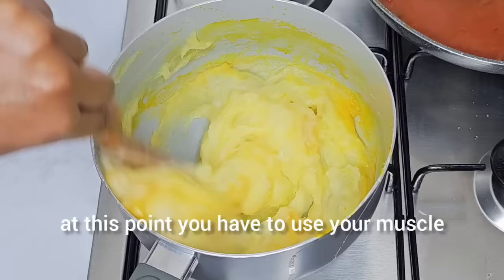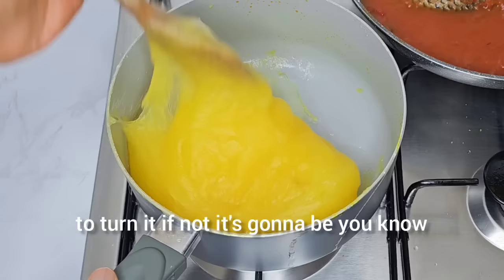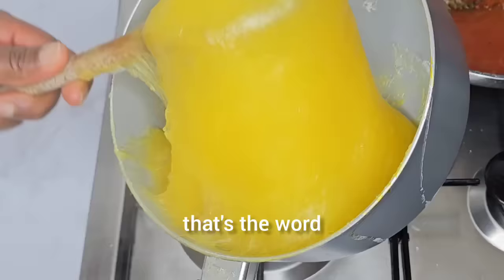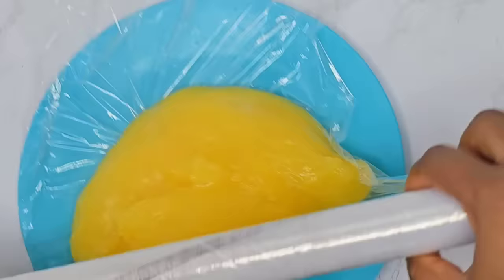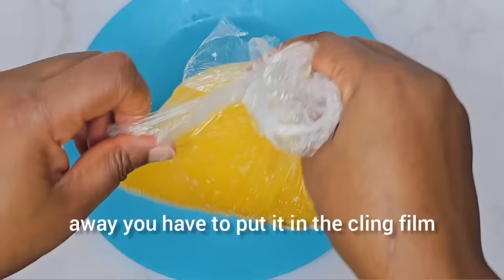At this point you have to use your muscle to turn it, otherwise it's going to be lumpy and not smooth — that is the word. So at this point it is ready, and I'm going to transfer it to the cling film. If you don't want to eat it right away, you have to put it in the cling film.